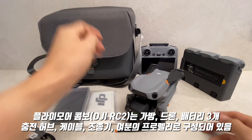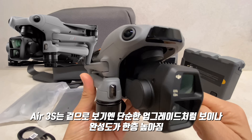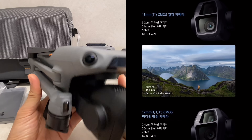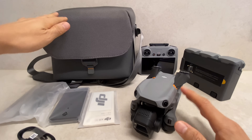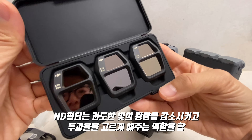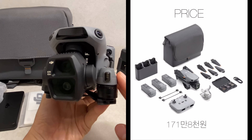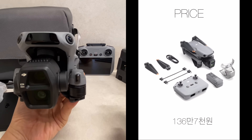제품 구성입니다. 가방, 드론 본체가 들어가 있고요. Air 3S는 Air 3와 매우 유사하게 보이지만 전면에 라이다 센서가 추가되고 1인치 센서로 업그레이드되었습니다. 오늘 리뷰할 제품은 Air 3S 플라이 콤보로 가방, 드론, 배터리, 조종기, ND필터가 들어가 있습니다. 설명서, 케이블, 여분의 프로펠러도 포함됩니다. 가격은 플라이 모어 콤보 RC2가 183만 8천원, LC-N3 조종기 포함 구성은 171만 8천원, 드론과 조종기만 있는 단품은 136만 7천원입니다.